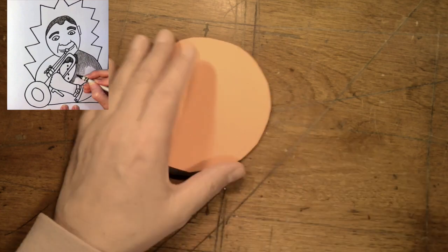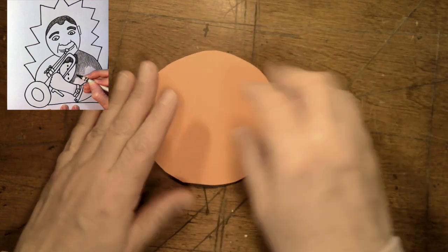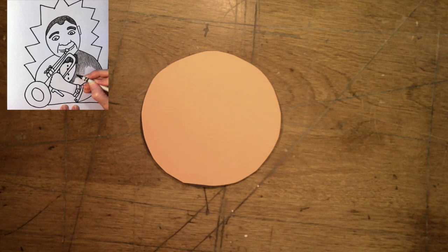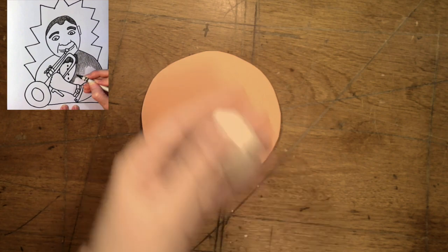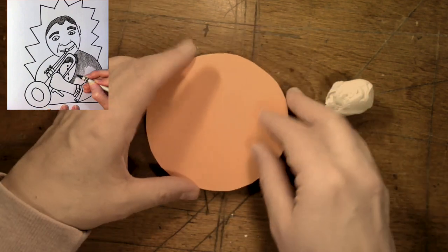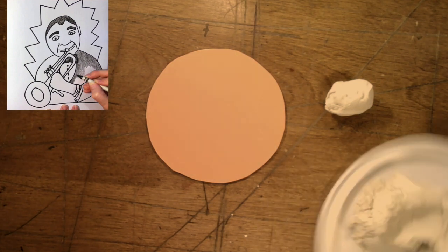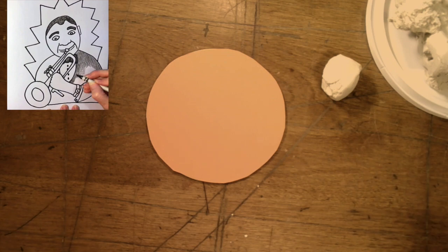Hello boys and girls, today we are working on creating a small clay portrait of Louis Armstrong playing his trumpet. You are going to get some clay — you're going to have a circle, like a coaster that you painted. I'm just going to put this piece of paper on here so you can see, because I didn't get a chance to paint mine yet. Now this clay is self-drying clay, so we're not going to have to worry about letting it dry and go in an oven. It's just going to dry and we're going to paint it.